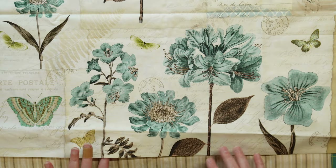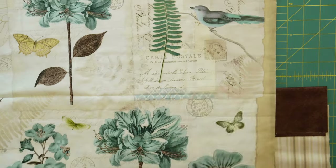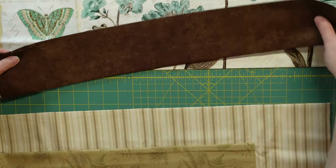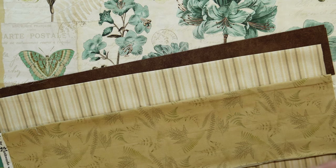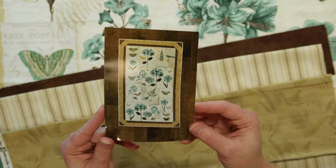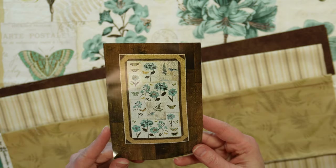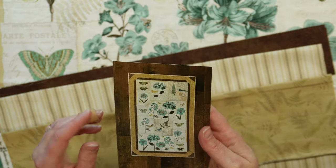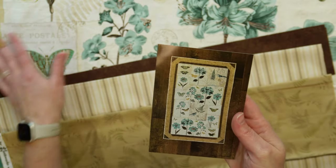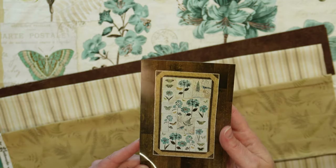The panel is absolutely gorgeous — it has different plants on it, butterflies, and there are even birds on it. It is so pretty. Here are the fabrics for the frame around it, and it all goes together just lovely. It's definitely something I will want to make. I love the colors and it kind of has an antique look to it, almost like a scrapbook that has flowers actually pressed into it. The background looks like different papers and parchments in a scrapbook. I absolutely love this and cannot wait to work on it.